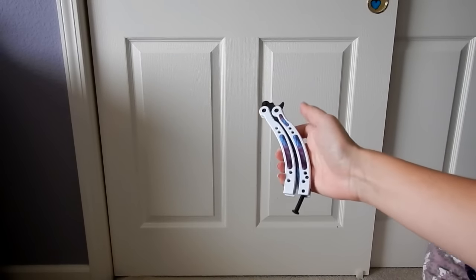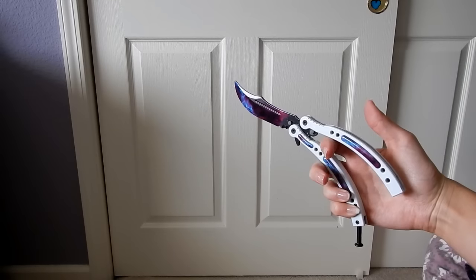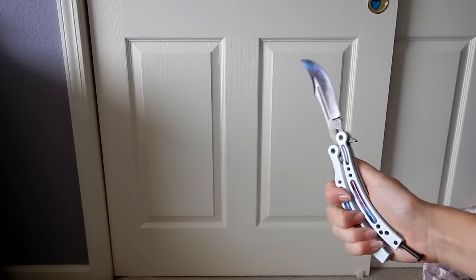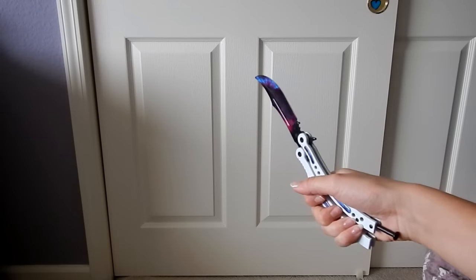So I'll show you that one more time. You're going to take the knife and swing up like that. Catch it with your index finger here, your thumb on top. Then you're going to swing it back, but instead of landing, you're going to come around and swing like that. And it's going to open with the blade facing you.